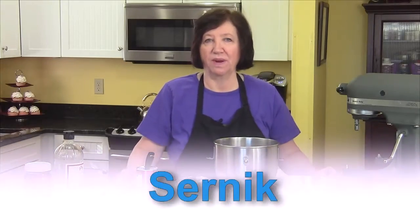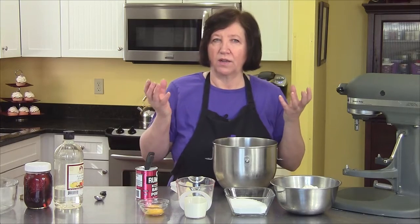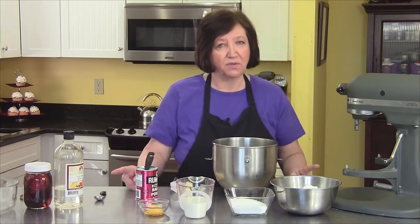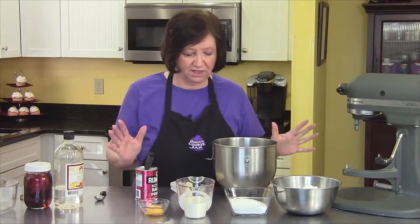I'm going to make a Sernik for you right now. Sernik is cheesecake in Polish, and there are many, many types. This is one that I learned from my sister-in-law, and it's absolutely one of my favorites. If you like cheesecake, I think you'll really like this. If you like a light cheesecake, then this isn't for you, because this is a very heavier kind of cheesecake, but it's absolutely delicious.